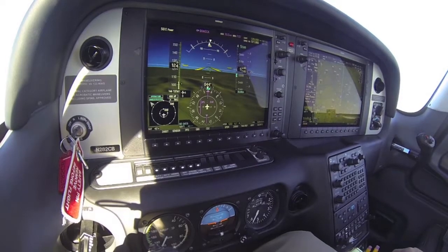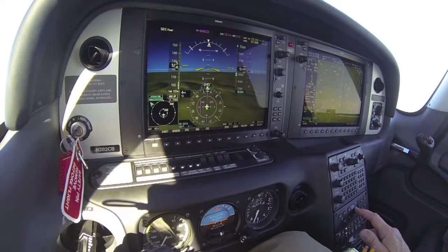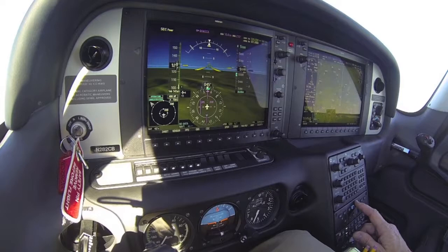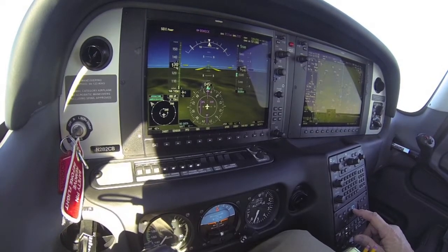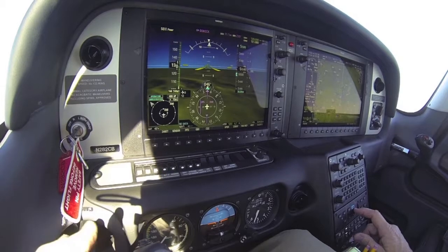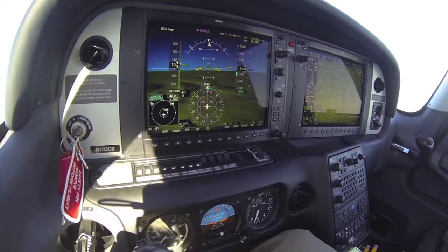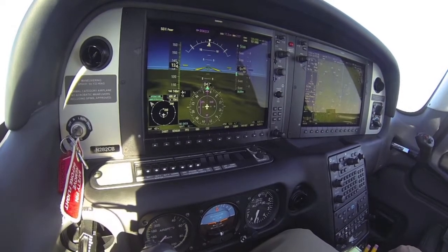The next thing I'd like to demonstrate is the use of the level button. You can see I'm pointing to it in the lower right-hand corner of the screen. It is a button on the autopilot that allows you to press it one time, and the autopilot takes control of the aircraft and gets you out of any unusual attitude or situation that you might be in.